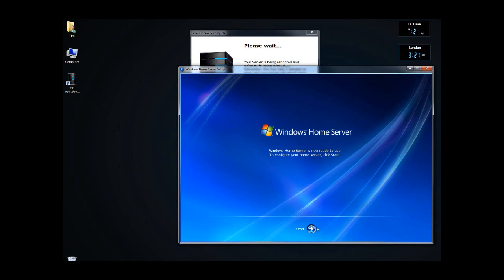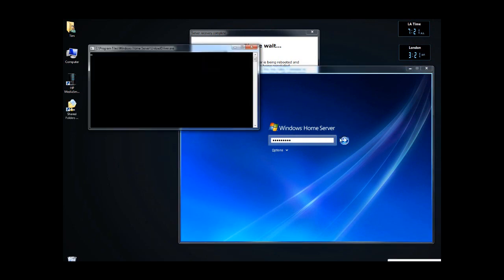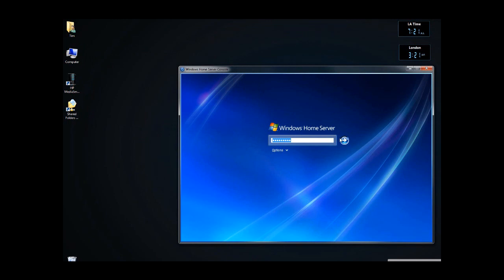Okay, 721, and it says it's now ready to use, so let's click on Start. Okay, it's finishing up, and let's see how we do.